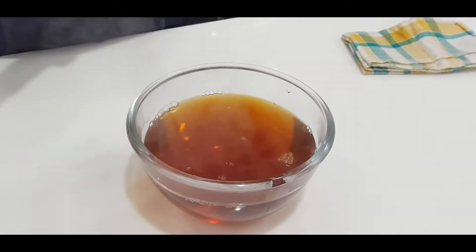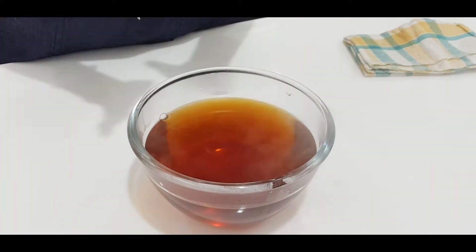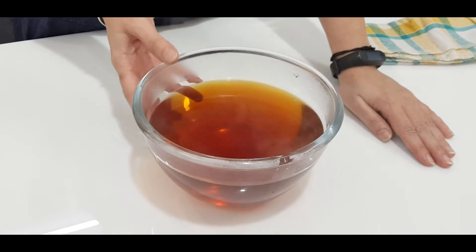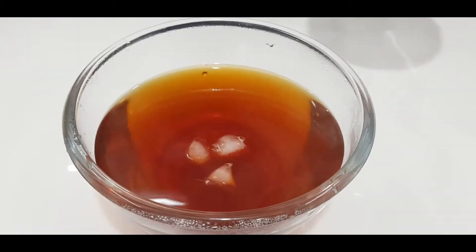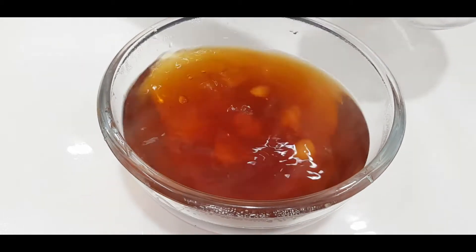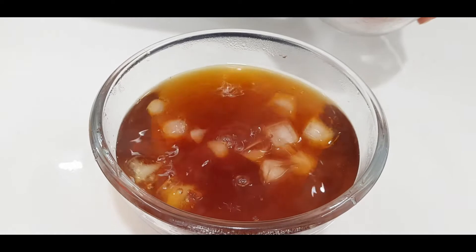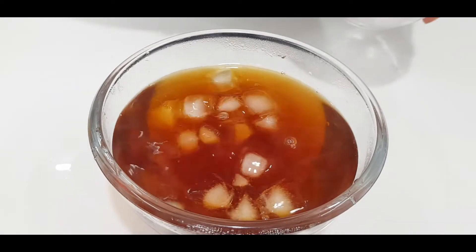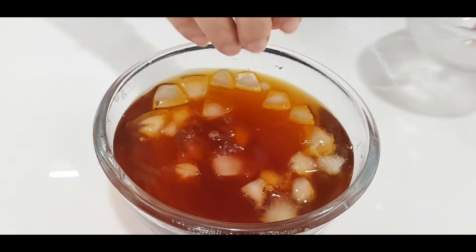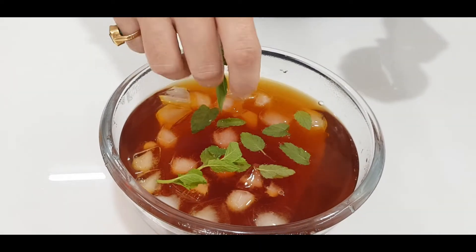Now we will let it come to room temperature. Look at the color — it looks very beautiful. Now it is cool, so I will add ice cubes. Now we can add ice cubes and some mint leaves.